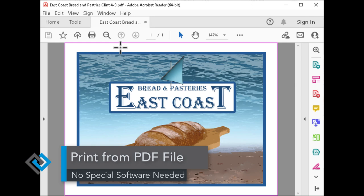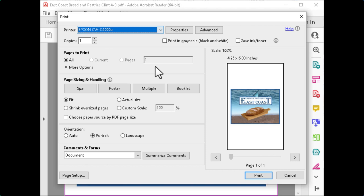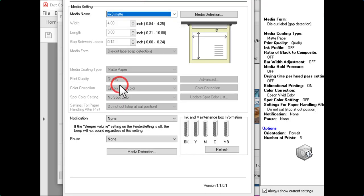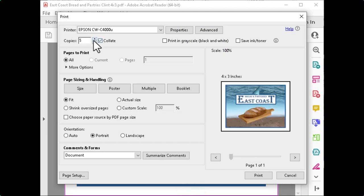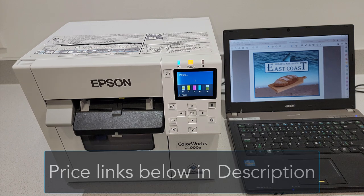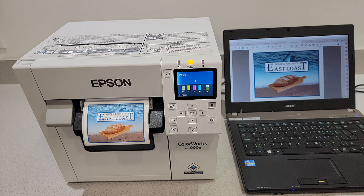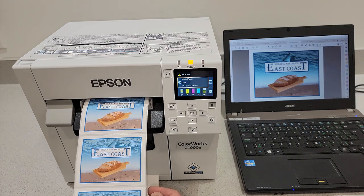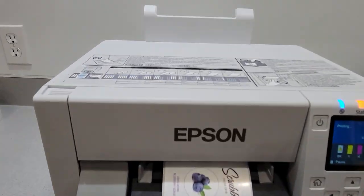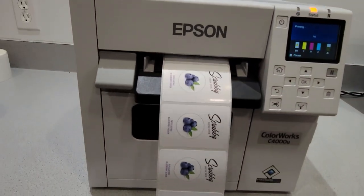Let's go print some labels. Just to show you that there's no special software needed with the ColorWorks printers — you just need to print directly from a PDF. You print to it just like you would any other printer in your office. I have the C4000 chosen. I've already created a four by three label with saved settings — cut label, matte — and when you go to print, you choose how many you want and it will print. Here is a health and beauty product being printed, and here's an example of printing some coffee labels.